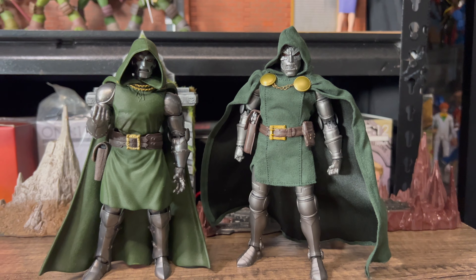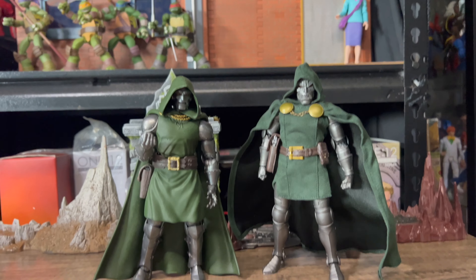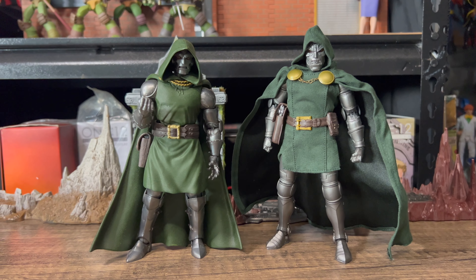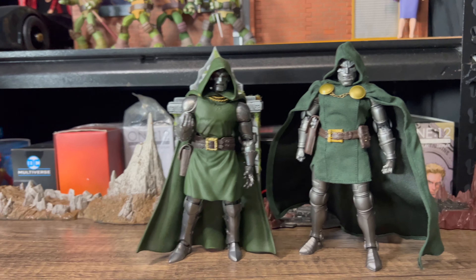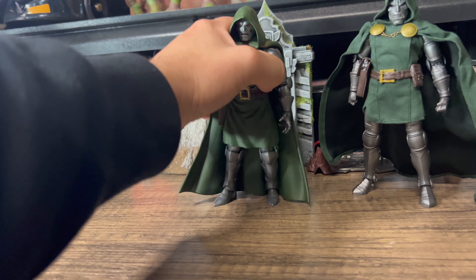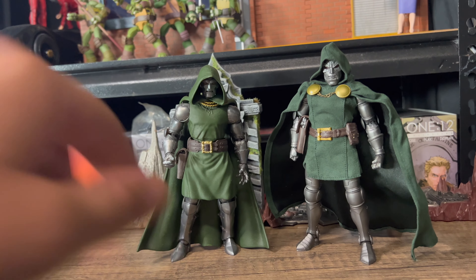And here we have our Mezco Dr. Doom and Marvel Legends Dr. Doom for comparison. And yeah, hands down the Mezco is the superior figure in every way. Articulation-wise, the Marvel Legends guy isn't that great to be honest. Pretty much everything you can do with him, you can do with the Mezco figure — if not more so — because of this plastic tunic here.